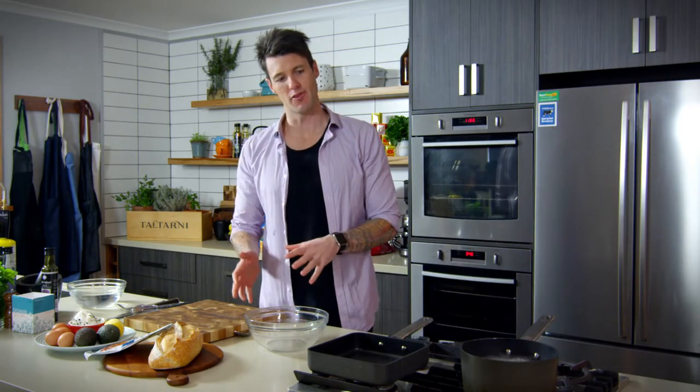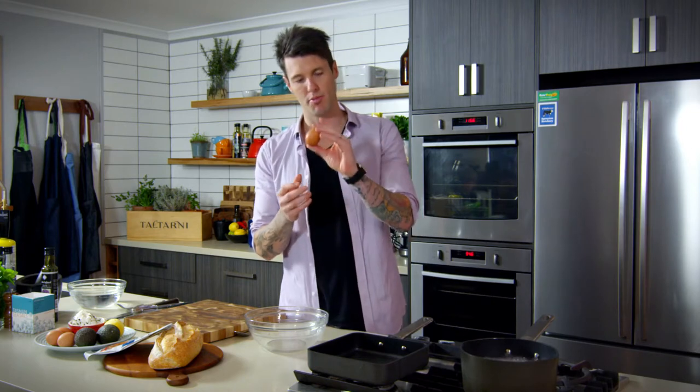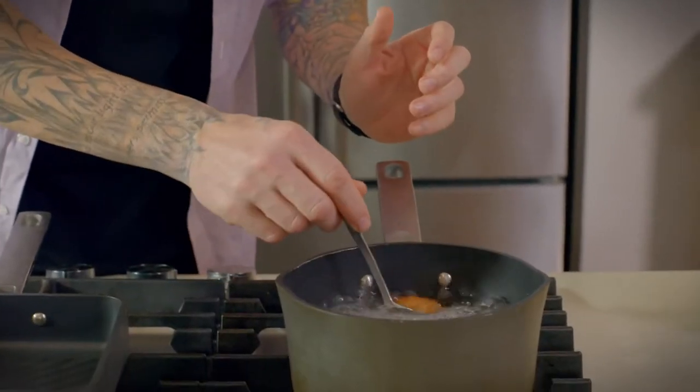Eggs are one of those things that everyone has different methods for. First, make sure your egg is at room temperature. Don't take it out of the fridge and put it straight into boiling water, for two reasons: there's a chance you'll crack the shell, and it will change the cooking time. So with eggs at room temperature, lower them gently into the boiling water and set a timer for four and a half minutes.